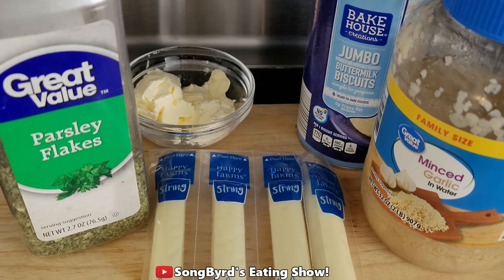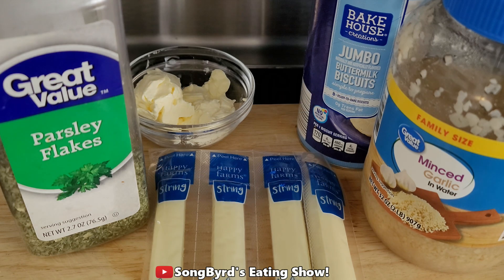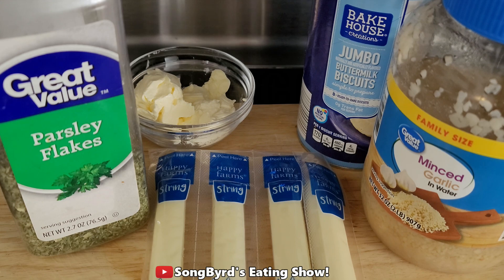Hi fellow birdies and welcome back to the channel. In today's video we're gonna be making a trending TikTok recipe called garlic cheese bombs. All it takes is the ingredients you see here: some minced garlic, string cheese, jumbo buttermilk biscuits, about four tablespoons of butter, and some parsley. So let's go ahead and get started.